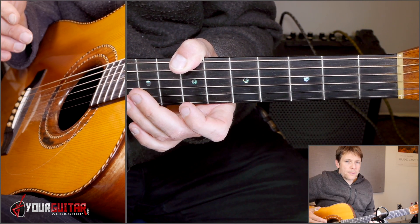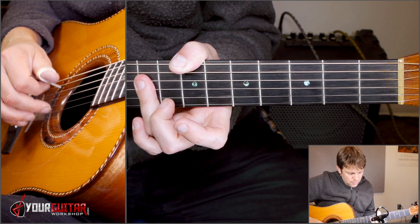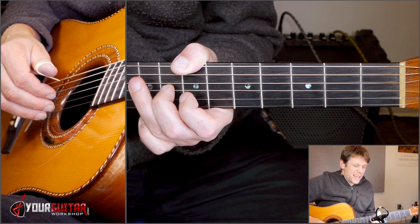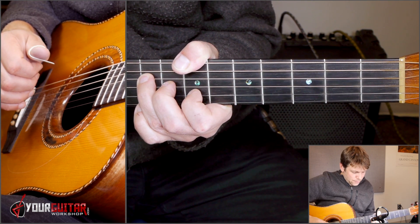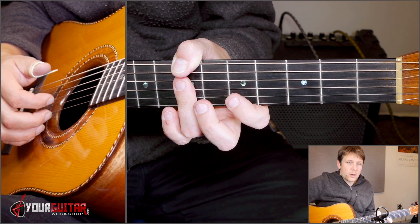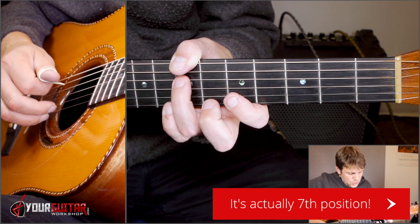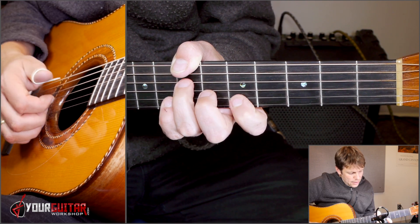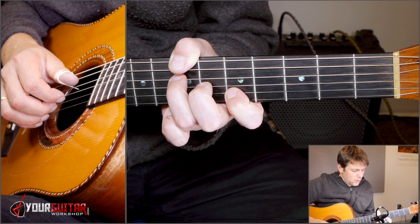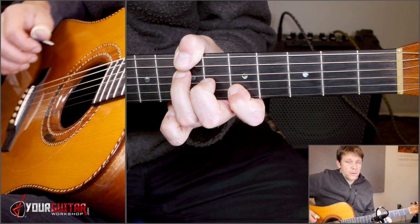Then the chords we'll be playing are triads, and those are E. That's ring finger in ninth position on D, G, and B. That's B — ring finger on nine on D, middle finger on eight on G, and index finger seven on B. And then those two same grips but one whole step down. So that would be D, fifth position of A, G, and B with that B bass note, and then A over B. That's ring finger on seven on D, middle finger on six on G, and index finger on five of B.